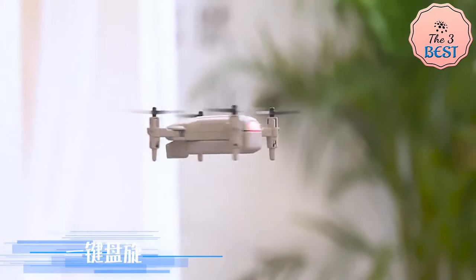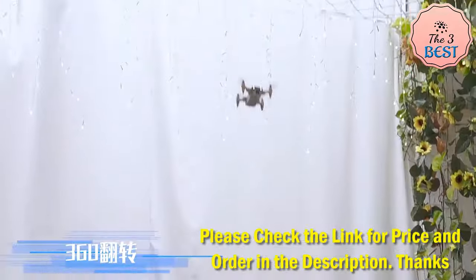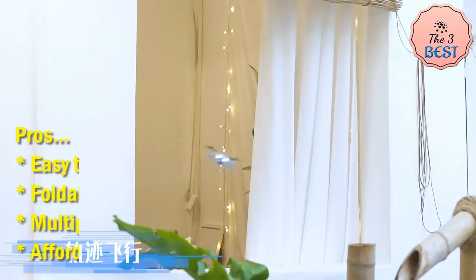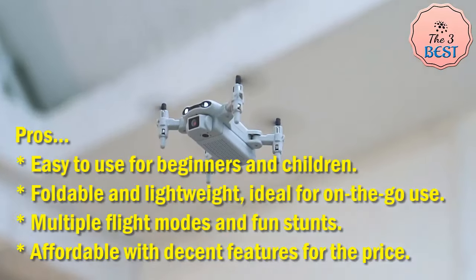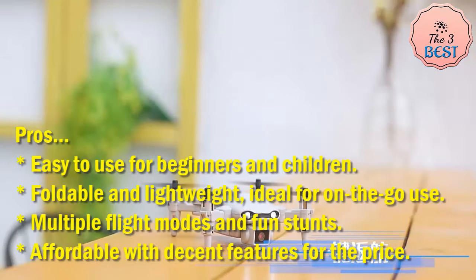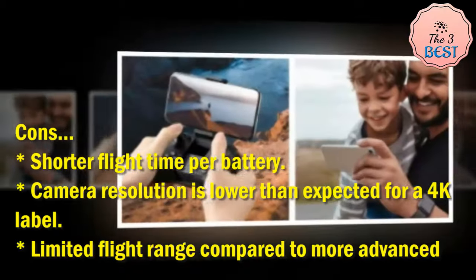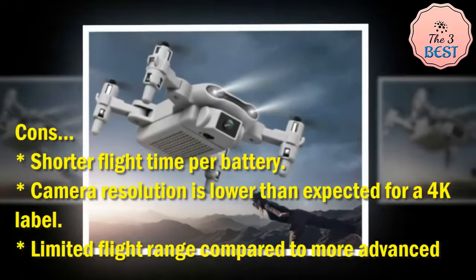Performance: while not designed for professional use, the drone excels in providing fun and engaging experiences. It can perform 360-degree flips, high-speed rotations, and circle flying, adding to its entertainment value. Pros: easy to use for beginners and children, foldable and lightweight, multiple flight modes and fun stunts, affordable with decent features for the price.